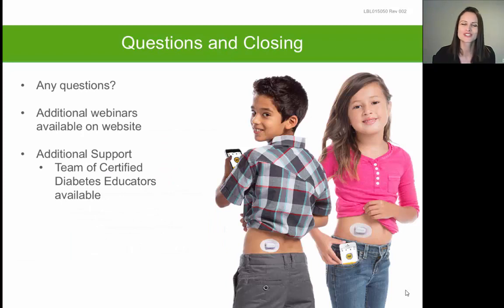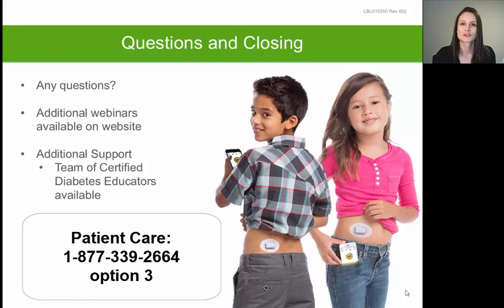That completes our webinar for today. Thank you so much for joining us. We encourage you to check our website for additional webinars, including ones that demonstrate sensor insertion and provide additional detail on Dexcom Clarity, including how to share your Clarity reports with your physician. We are part of the patient care department — a group of diabetes educators here to provide training, answer questions, and provide ongoing support. If you need anything at all, please don't hesitate to reach out.